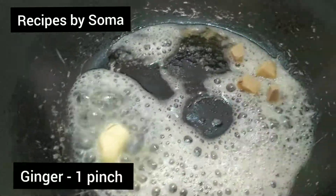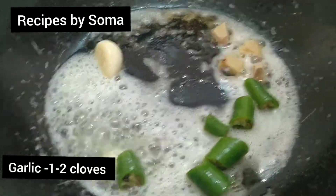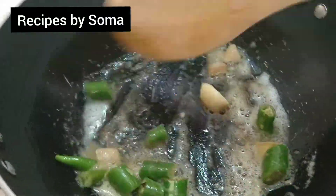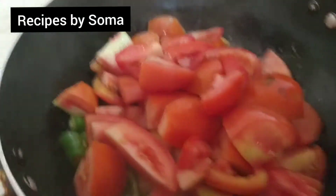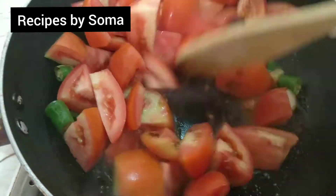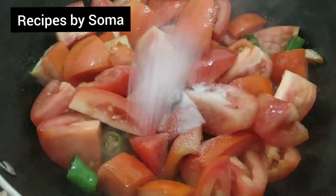Add one tablespoon of butter, ginger one pinch, garlic one to two cloves, green chili one finely chopped — sauté it well. Then add six medium-sized tomatoes. It's a perfect winter recipe we can easily make at home with available ingredients.